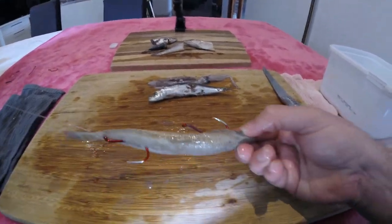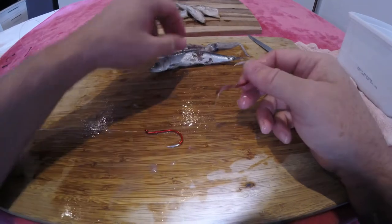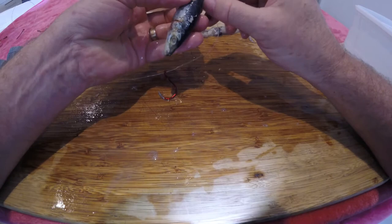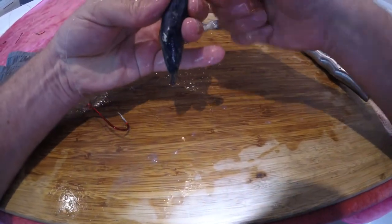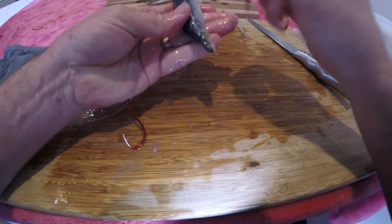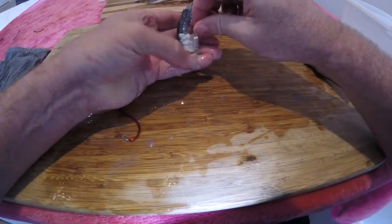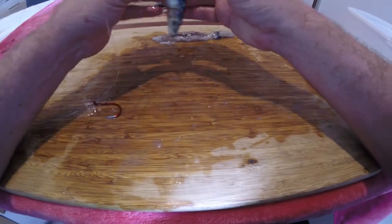Still using the sliding snell, now hooking up the pilchard. Same method — the meaty side of the lateral line, about halfway through, pull it right the way through the fish. This pilchard's a little soft so it'll also work as burly. Through the fish and out through the gill plate or the eye, tighten that up.